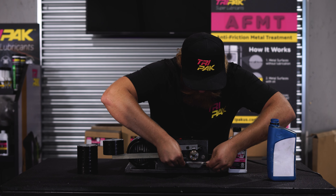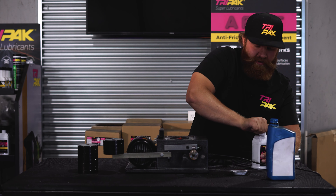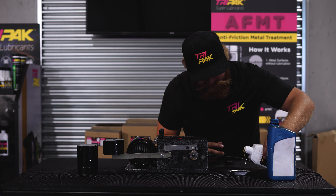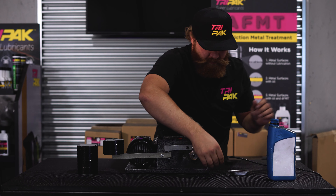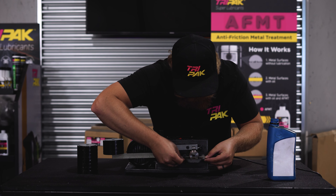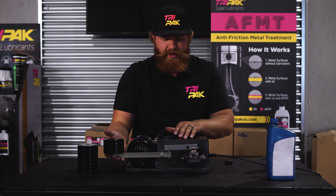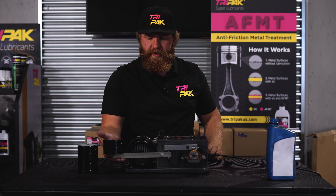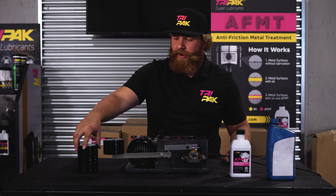Now all I'm going to do is leave that groove there. There's metal filings in here — you can't see it — but I'm going to add a little bit of the AFMT to this, top it up, and put this back on. So now we've got even more friction because we've got a groove in the metal surface, but we're going to let it treat and then show you how much pressure it can take with the AFMT added to it.